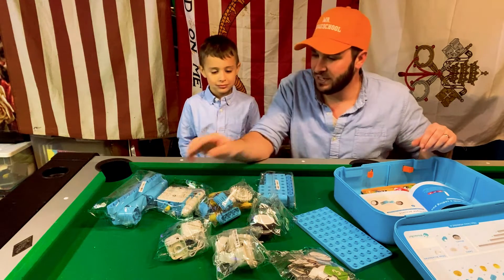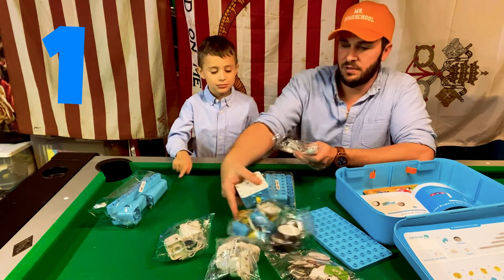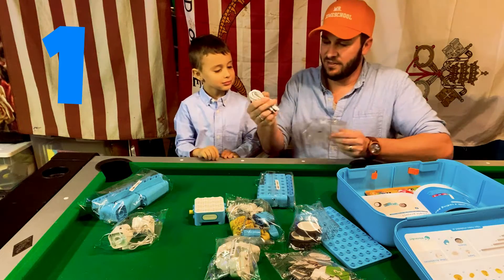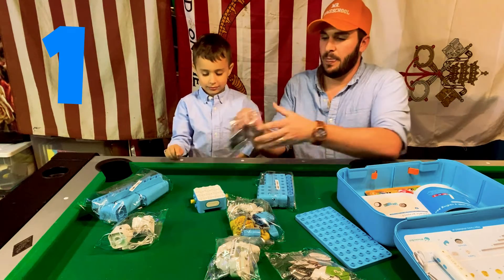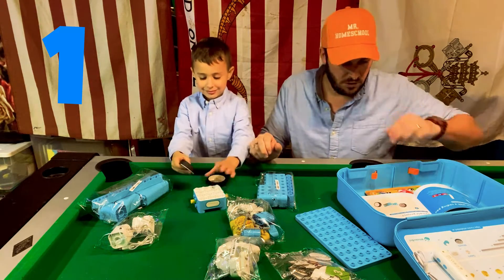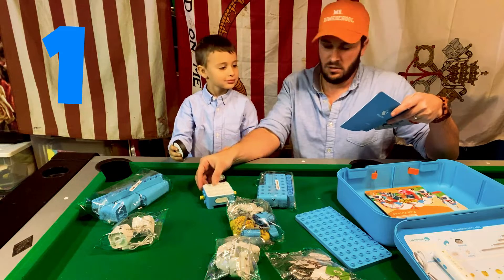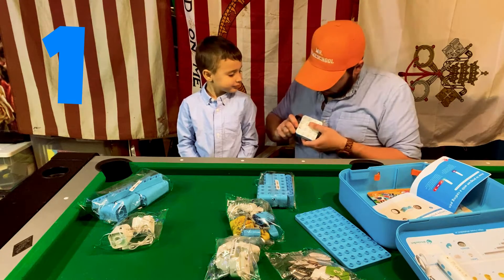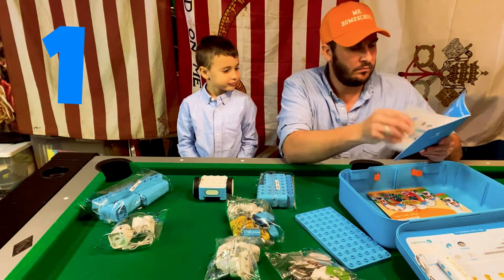So just like Legos, you gotta put this together. You've got this piece, and this is the controller — let's just leave this over here. Then the wheels — you gotta put it on like this, with this one facing you. Then put the wheels on both sides. That's the first step for the sample project.